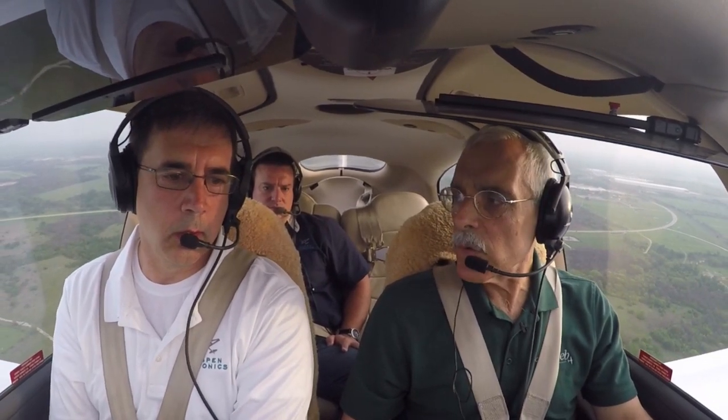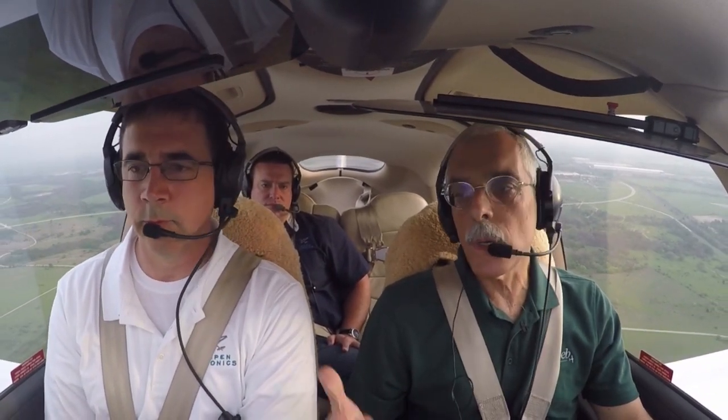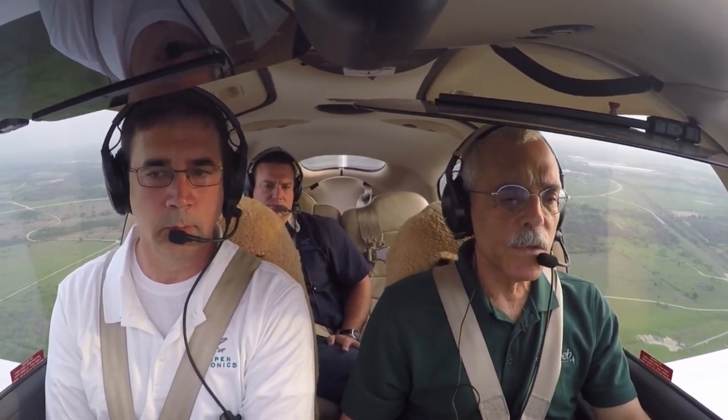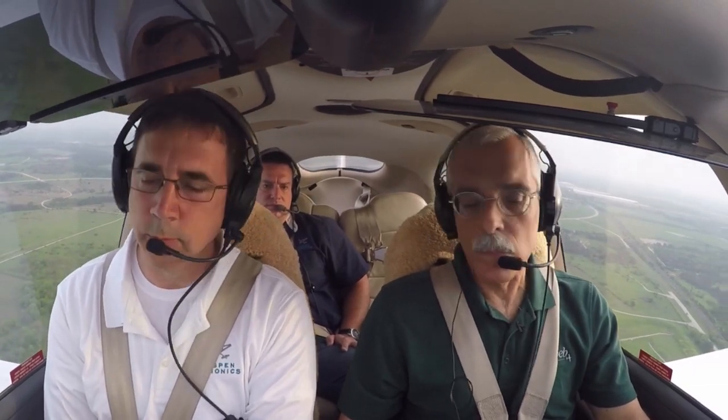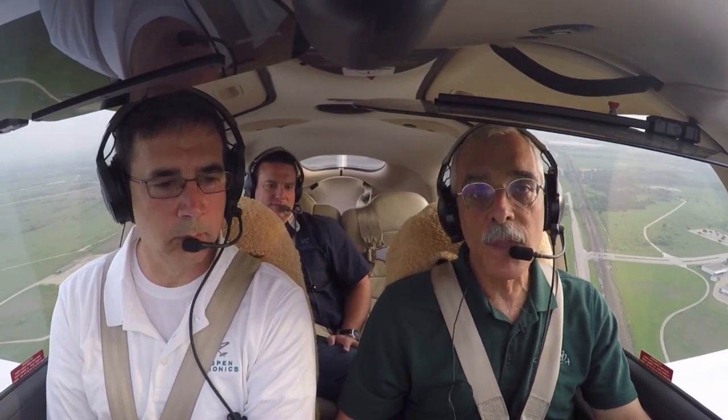We don't have a price on this yet, but when it becomes available we'll let you know — it'll be on Aspen's website. Okay James, thanks for the demonstration, and thanks to Scott Smith in the back for helping shoot. This is Paul Bertorelli reporting from AEA in Dallas. Thanks for watching.